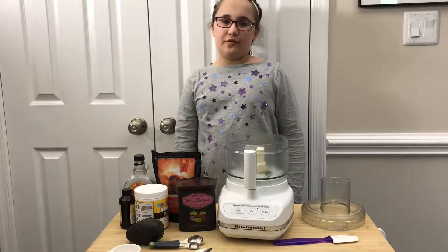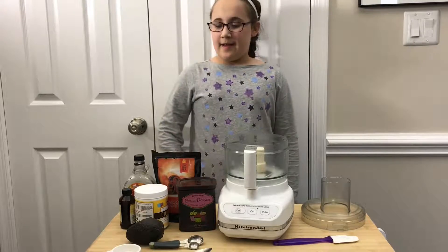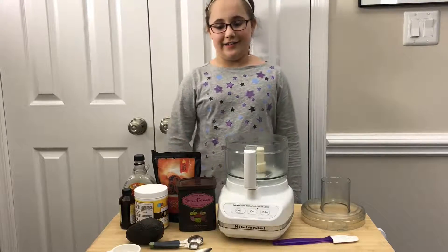Hey guys, it's me Diane from Coco's Half Kids and today we have chocolate frosting made from avocados.